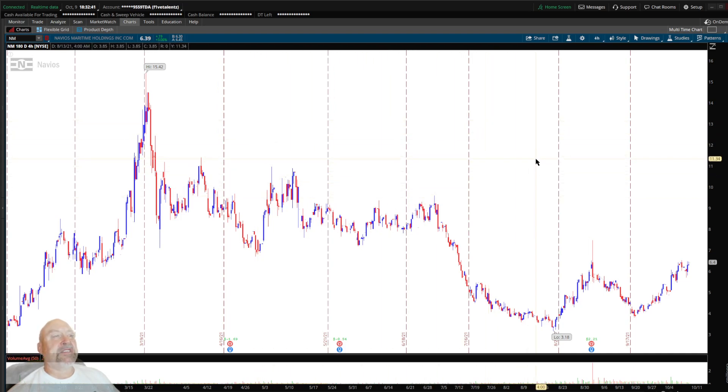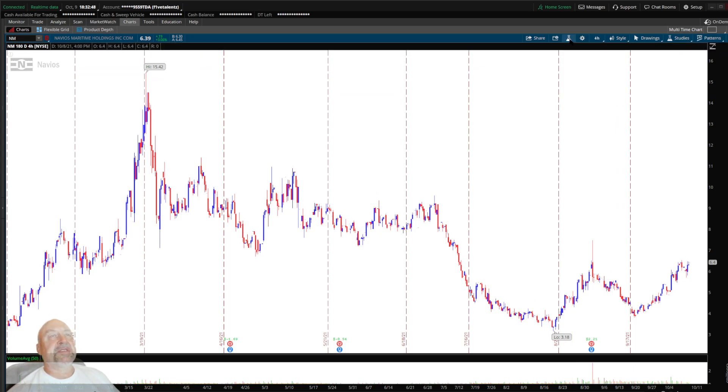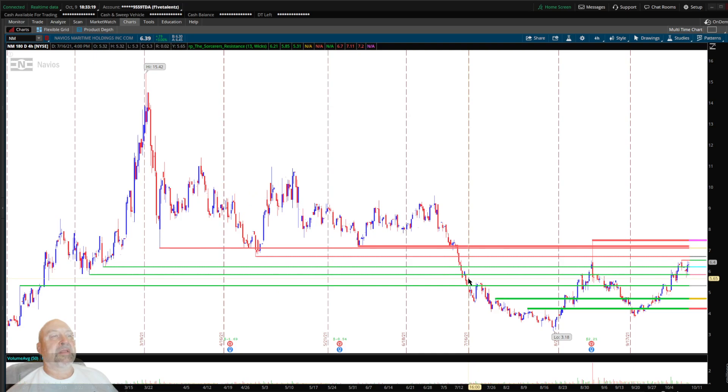So here we have a clean chart with nothing on it. The Sorcerer's Resistance is an indicator you can get from Fun with ThinkScript — just go there, download it, and bring it right up. There it is — add that, and boom, look at that. All my support lines are colored in green and the resistance lines are colored in red.